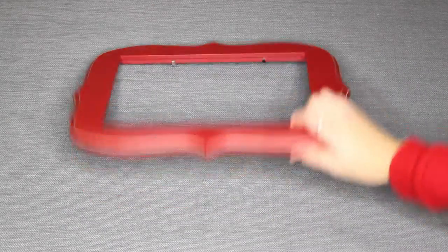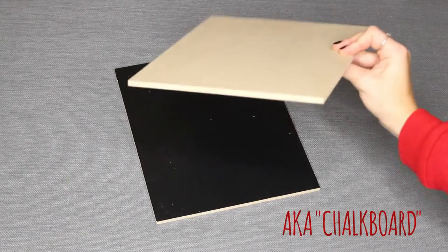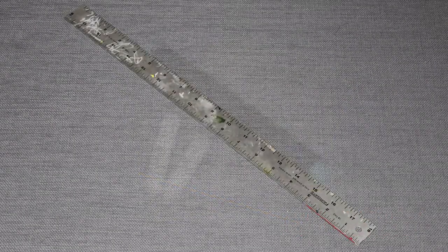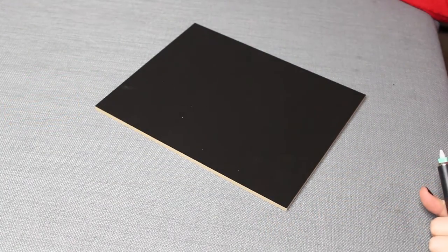I'll also tell you how you can enter to win all of the other giveaways going on this week through Carolyn's blog. To get started on making this Christmas countdown chalkboard, first you'll need a cute frame from your local craft store with the glass and backing removed. Next you'll need black melamine plywood from your local hardware store — I got mine from Home Depot — cut into 8 by 10 sections. You'll also need a ruler, some chalk or chalk pencils from your local craft store, and some oil-based paint pens.